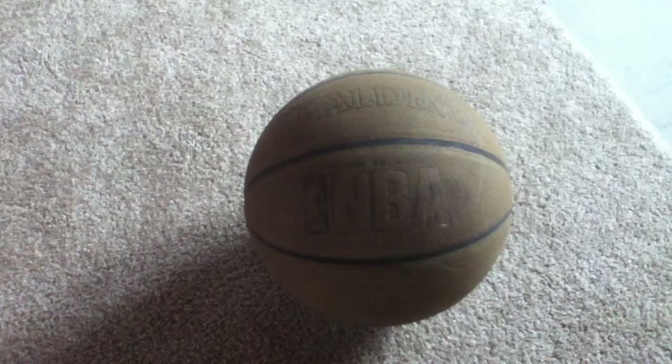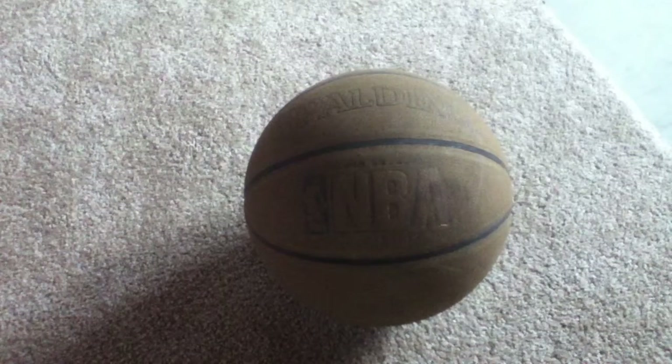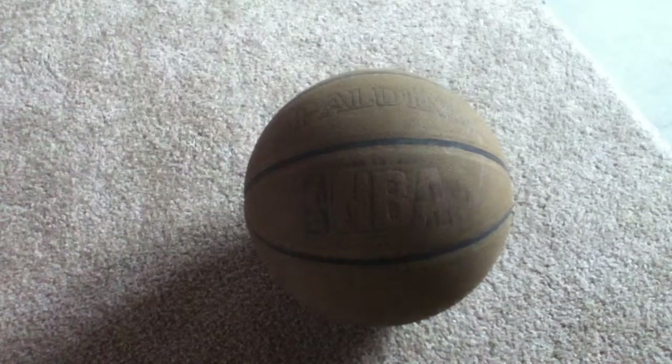Hey guys, this is the Little Dunkers and today I'm going to be doing a review on the Spalding Elevation Basketball. I got this about 2-3 years ago and it's been holding up really well.